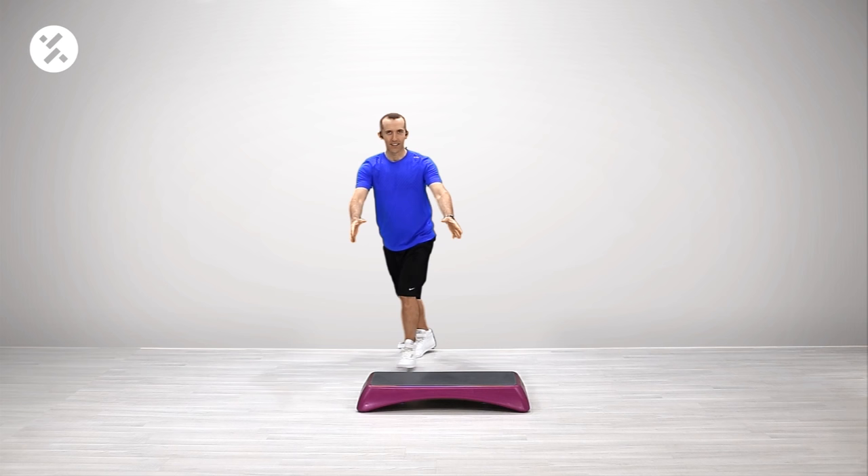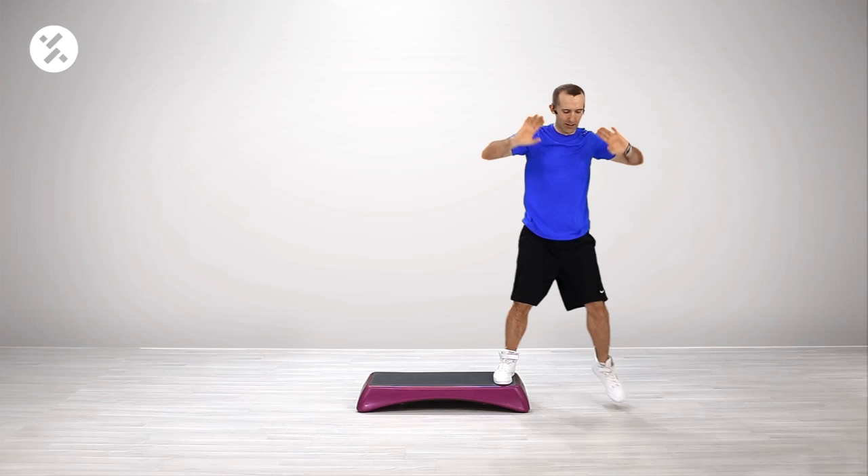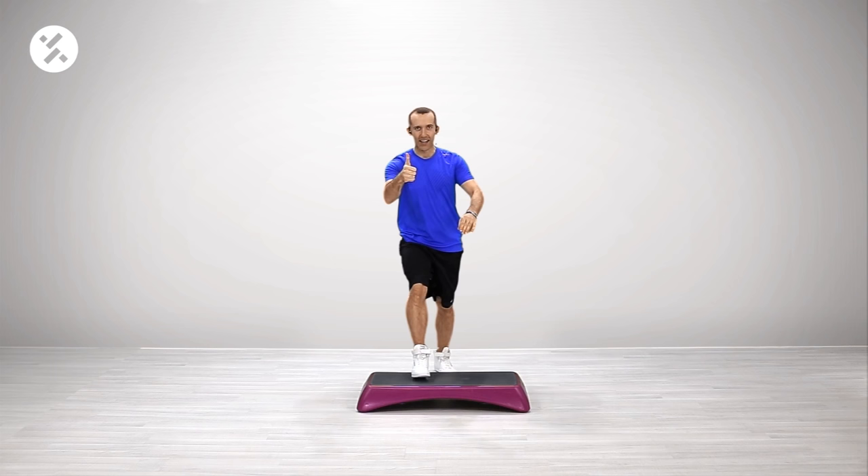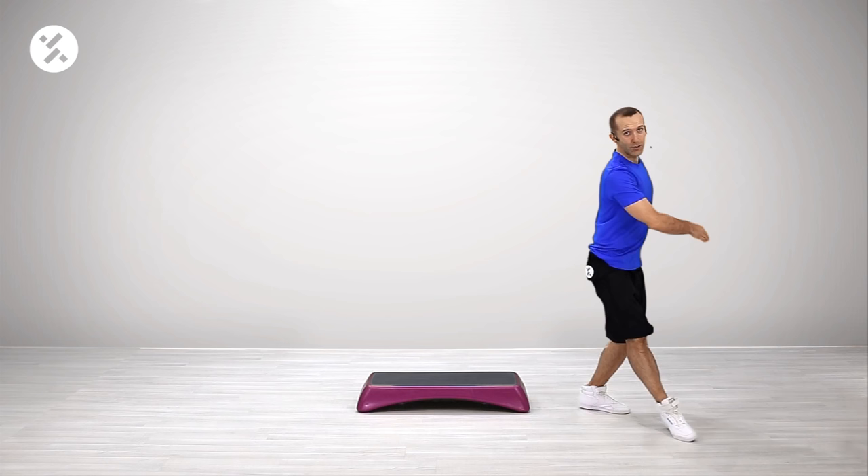Really add the arms right away. Lift. Arms. Boom. Push. And the basic. Go. Front. Back. Lift. Push. Okay. Here. Front. Back. Lift. Lift. We're going to turn towards the step and do the basic.